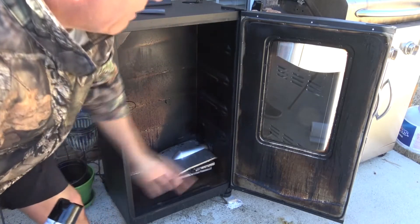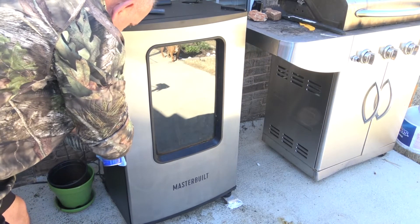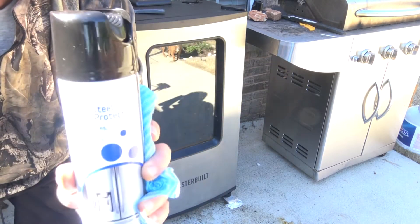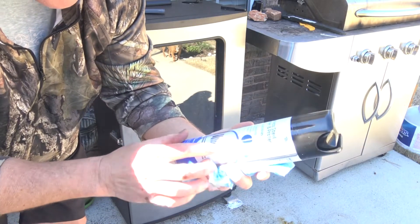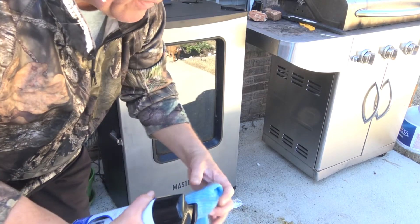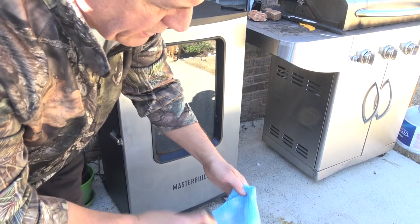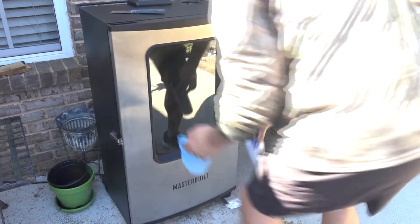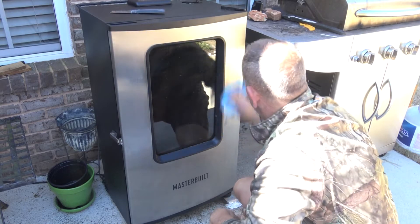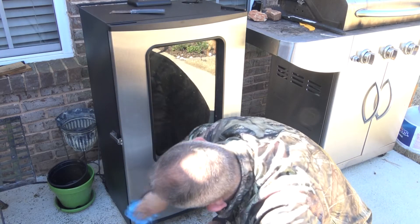The other tip I want to give today: how do I clean the outside, which is stainless steel? This is the only thing you should use — stainless steel cleaner and protector. I get this at Lowe's; it's the same thing I use on all my stainless steel appliances. If you use ammonia it'll turn it yellow or green, cause it to pit and rust.